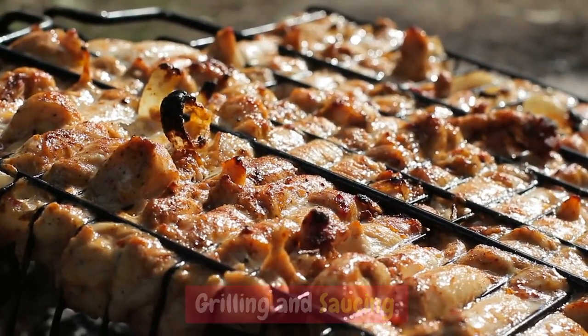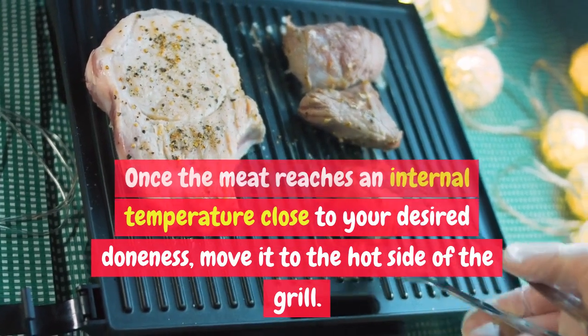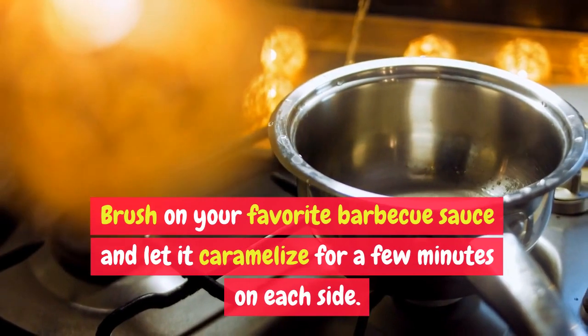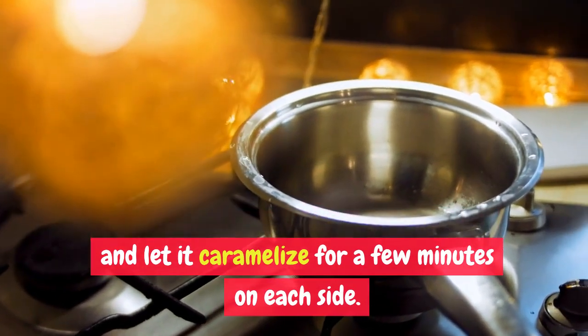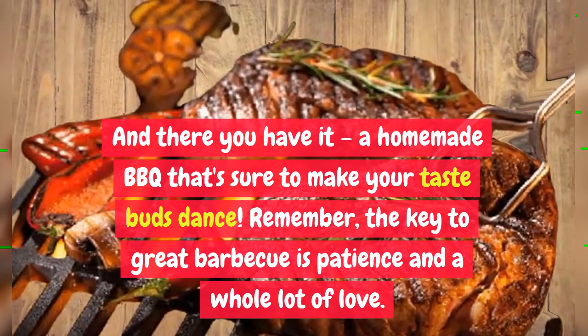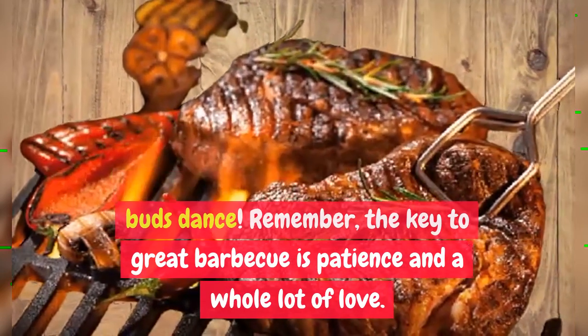Grilling and saucing: once the meat reaches an internal temperature close to your desired doneness, move it to the hot side of the grill. Brush on your favorite barbecue sauce and let it caramelize for a few minutes on each side. And there you have it — a homemade barbecue that's sure to make your taste buds dance. Remember, the key to great barbecue is patience and a whole lot of love.